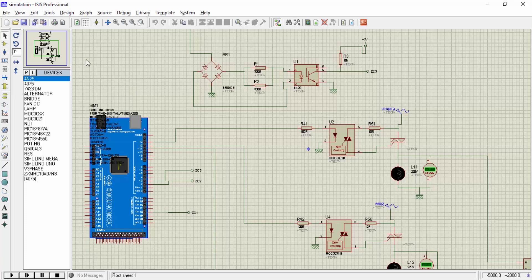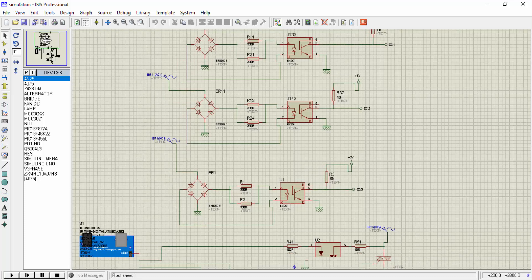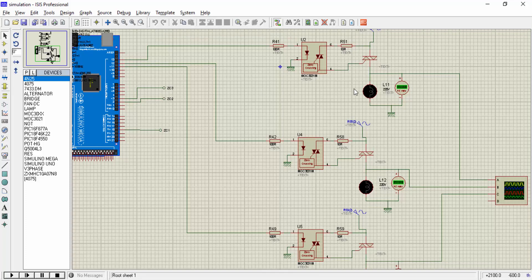To achieve a gradual increase in voltage, we need 3 zero-crossing detection circuits to measure the zero crossing of each sine wave in the 3-phase power supply. We use three thyristors to control the firing angle, which controls the voltage across each phase of the induction motor. At the start, we supply a high firing angle to the thyristors. The higher the firing angle, the lower the voltage across the motor. We keep decreasing the firing angle so the voltage keeps increasing gradually across the induction motor.